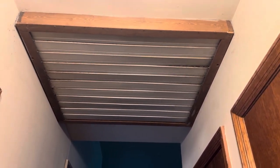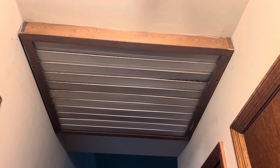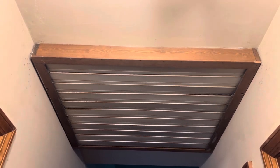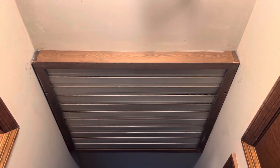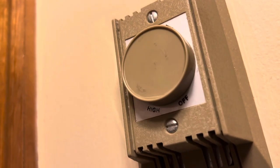Hello YouTube, today we're going to be taking a look at this Emerson exhaust fan. This fan has a K55 motor in it, which I think is rather interesting. This fan was installed around 1985 when the house was built. Another interesting thing is it's on a variable speed control.